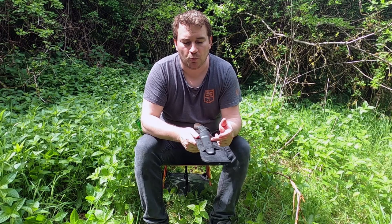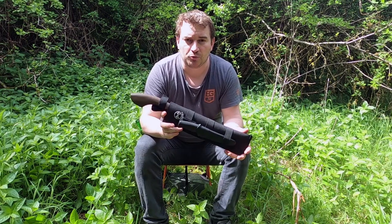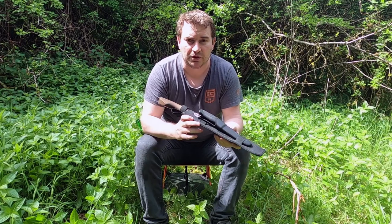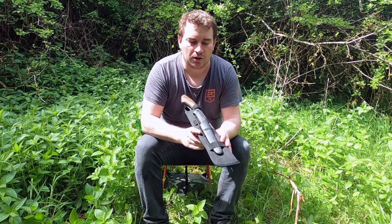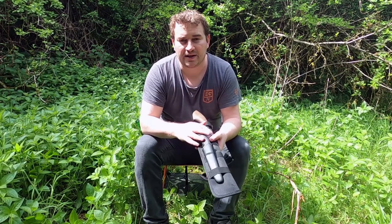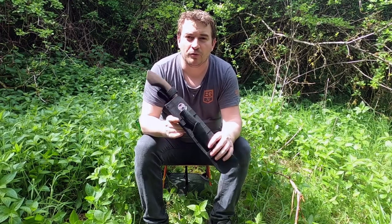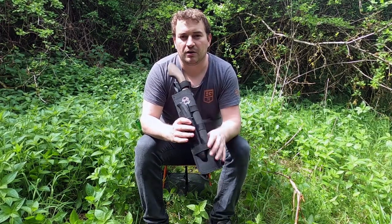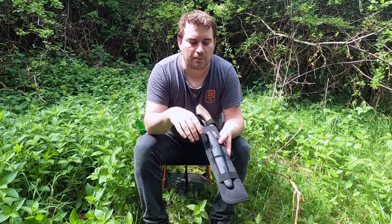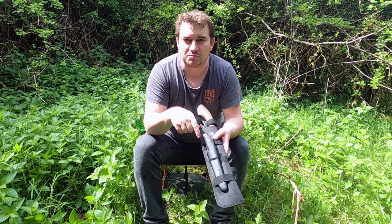If you're going to carry cutting tools anywhere, you're going to have to have a means to maintain them — you're going to have to have something to sharpen them. Whether that be a small sharpening stone, or in my case I think what I'll attach to this sheath is a small file, which I could just put through the webbing there. A small file which you can pick up in any hardware store will allow me to sharpen both of these blades.